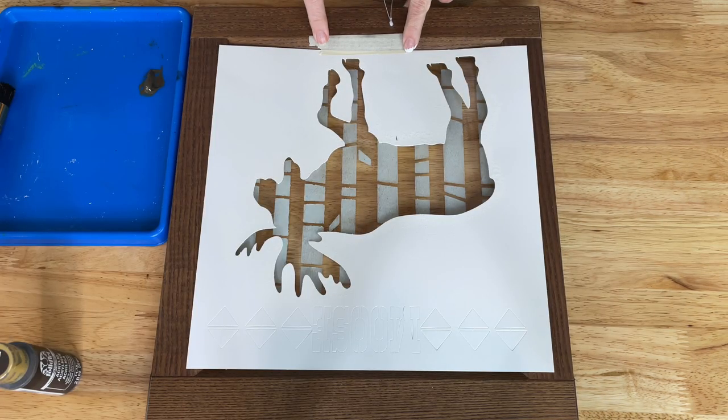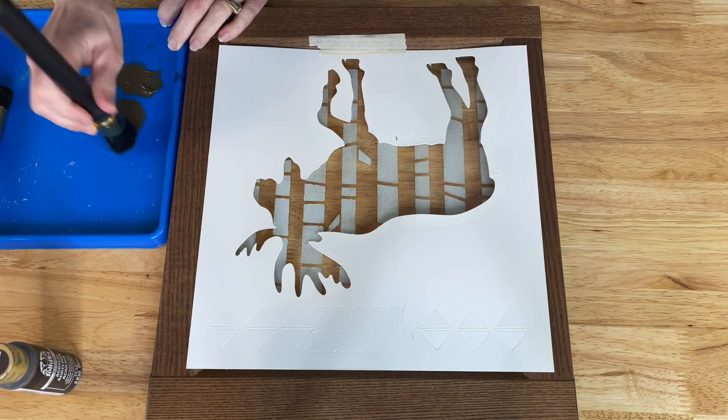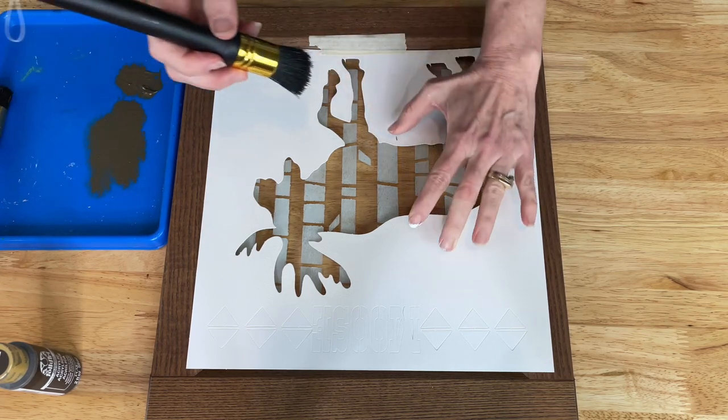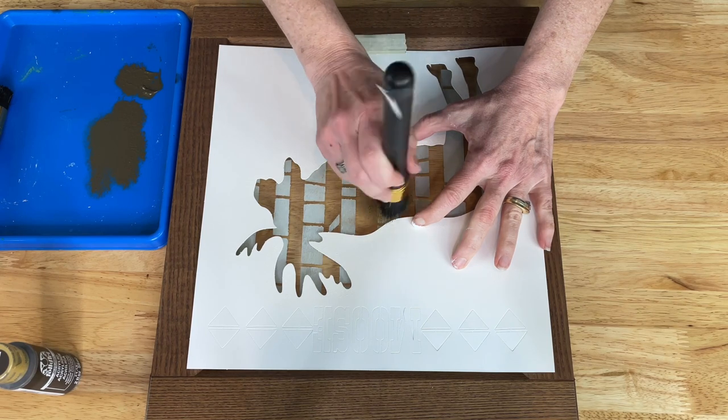You can use stencil tape if you want to hold your stencil in place, or you don't have to. Just like before, I'm going to dip my brush into the paint and offload as much paint as possible to prevent bleeding. Once I have most of it off, I go ahead and start tapping it onto the glass.